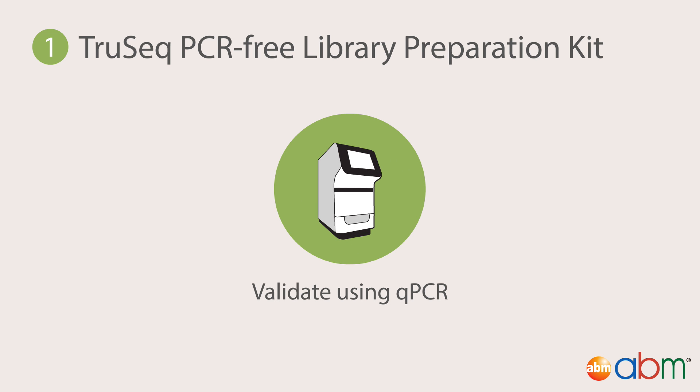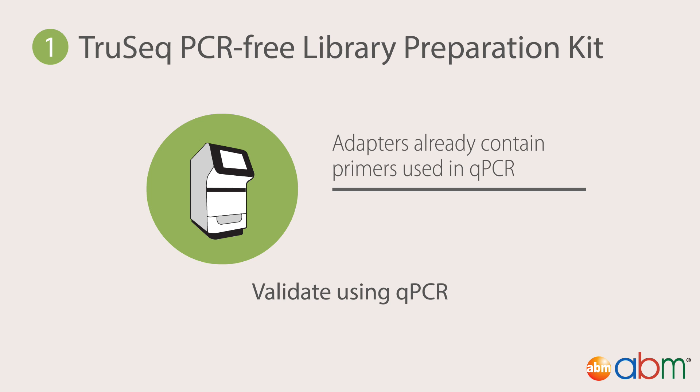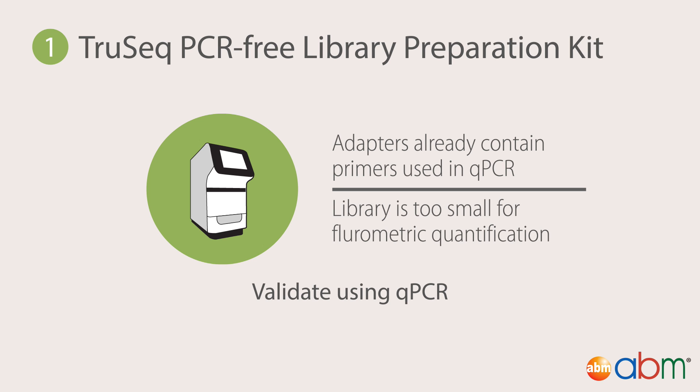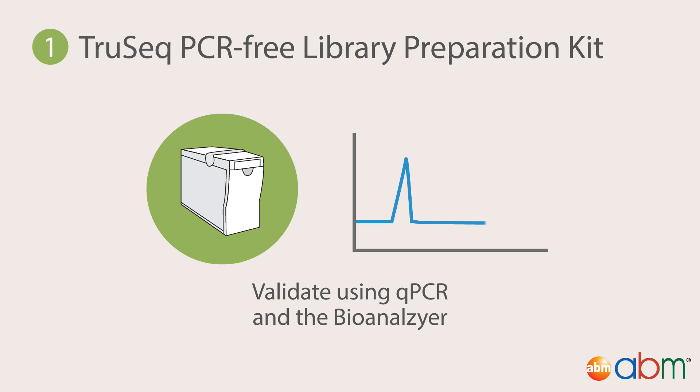Quantitative validation is done with qPCR for two reasons. First, the adapter sequences already contain the primers used in qPCR, allowing quantification only of the adapter-ligated fragments. Second, the library is too small to be quantified fluorometrically, as there was no PCR amplification during preparation. Qualitative validation is done with the Agilent Technologies 2100 Bioanalyzer, before optional pooling with other libraries.